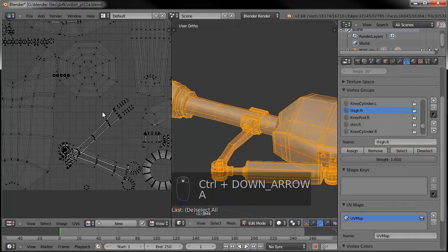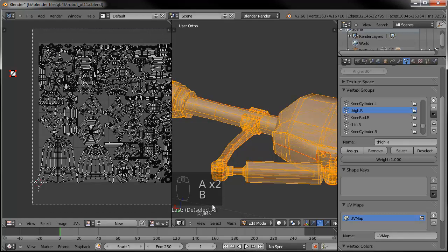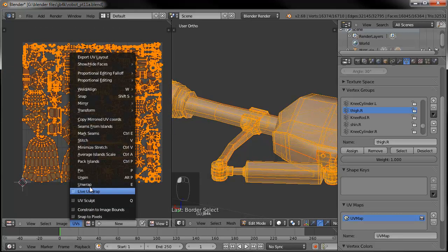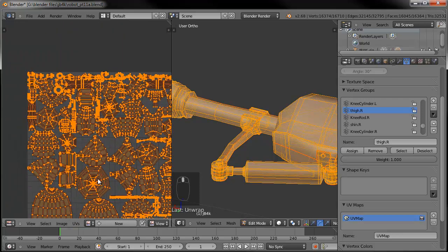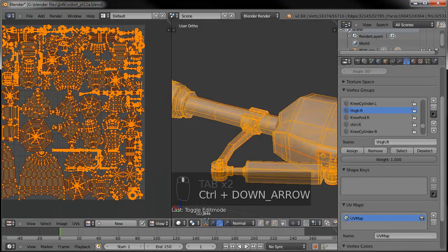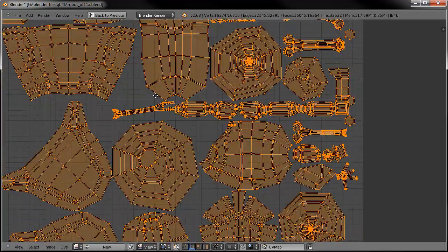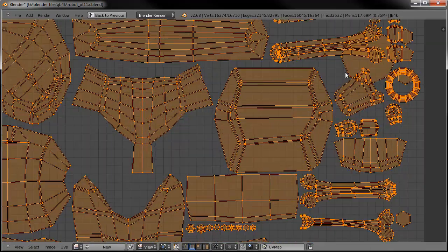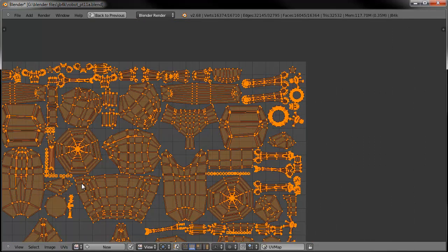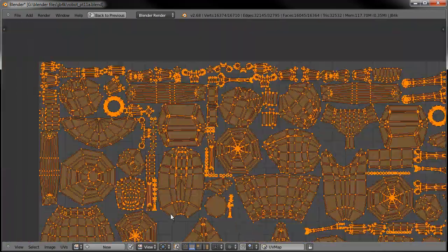So we got that all fixed. Control down, select everything here and then select everything over here except for the box. UVs > Unwrap, and now everything should be all set. Let's Control Up so we can see things better. Zoom in here — everything looks good. There's some overlap right here, so let's try UVs > Pack Islands, and that should make everything take up the space accordingly with no overlaps anywhere. Looks good, looks good. So now we have him all unwrapped nicely.